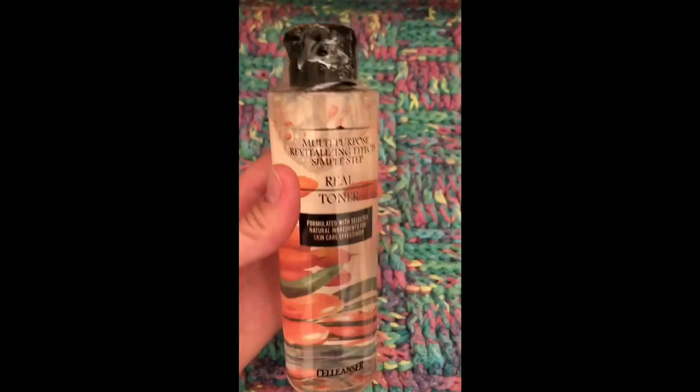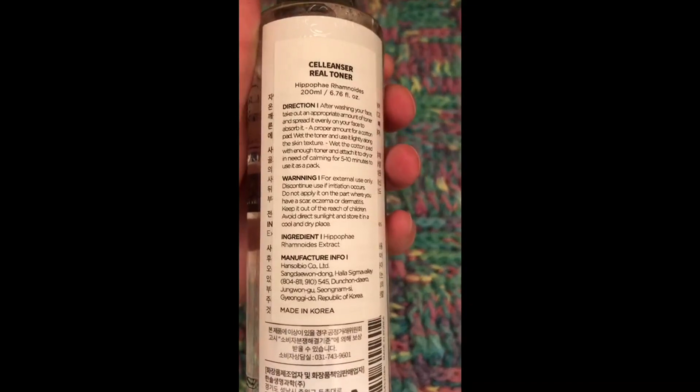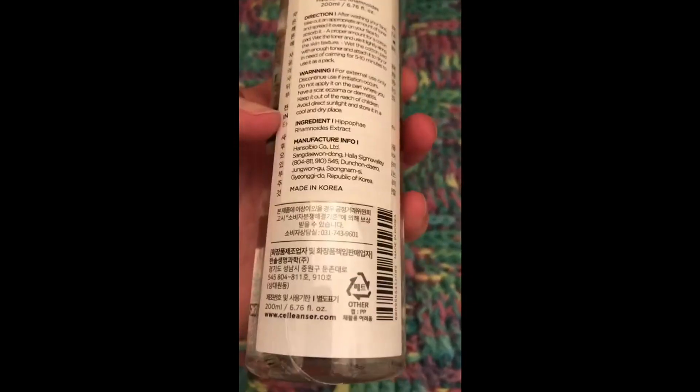This toner supposedly only has one ingredient. It smells kind of like fragrance to me, but I'm sensitive to a lot of fragrances, so I don't know if what I'm saying is valid. Here's the English translation over the Korean, and it only lists one ingredient. It's supposed to just be sea buckthorn, but it smells more of a fragrance to me.